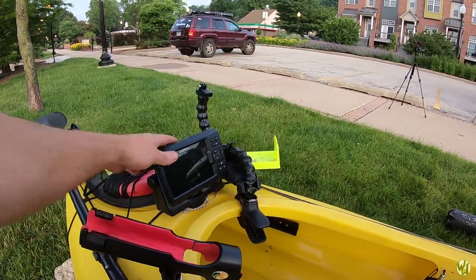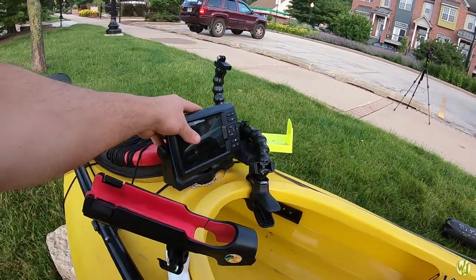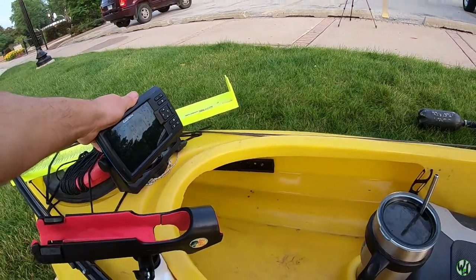This fish finder is also new this year — I haven't done any videos talking about it specifically, but you guys have seen me using it in some of my more recent videos. That's a Garmin 5CV with a 5-inch display.